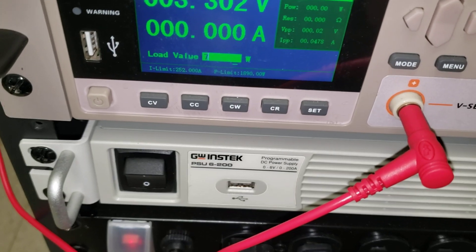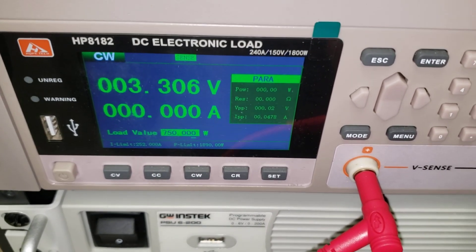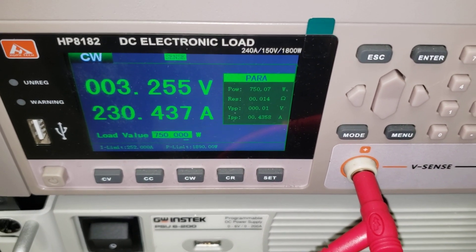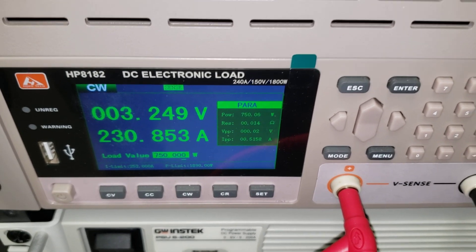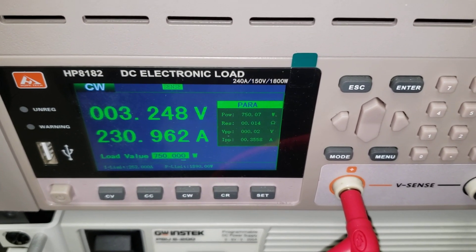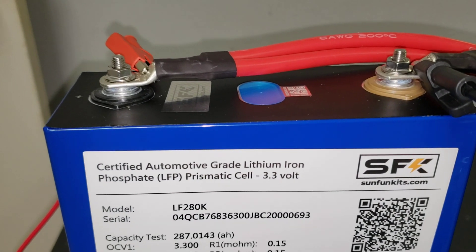We'll go to 750 watts. And we're pushing 230 amps, still keeping 3.25 volts — above 3.2. As you can see, the terminals are still fine and able to supply it.